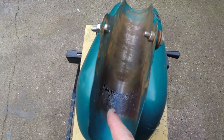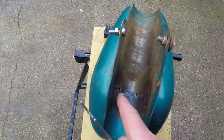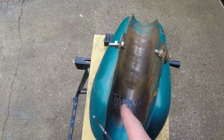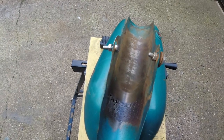Now the funny thing about these holes is that it's actually rotted from the outside. This is where that rubberised straw-type protection stuff was, where it bolts on. Obviously the water has sat on that and has just rotted it from the outside.